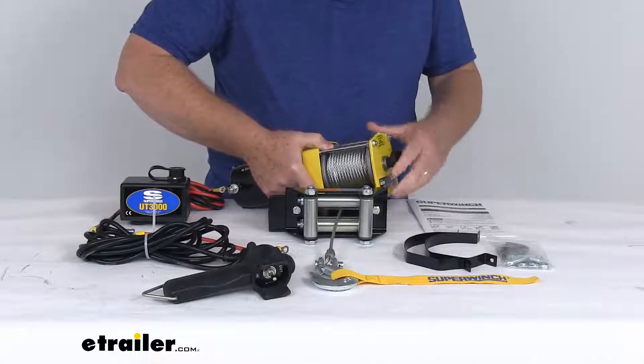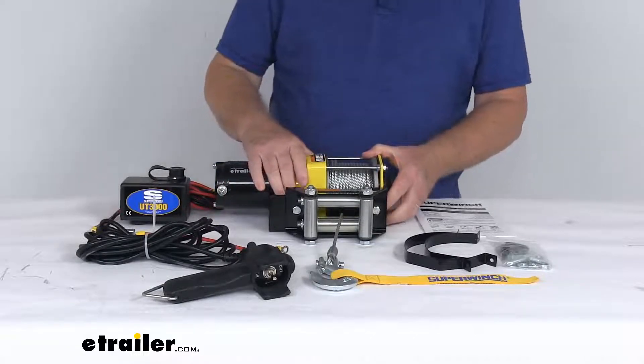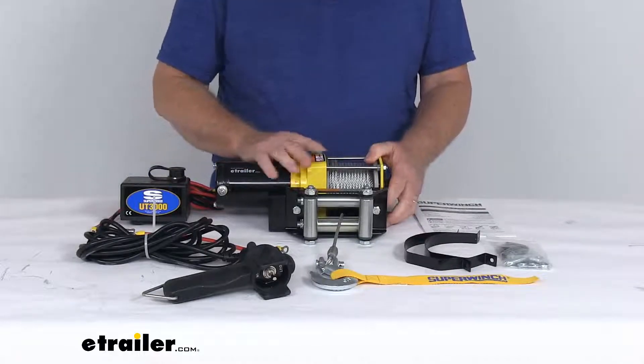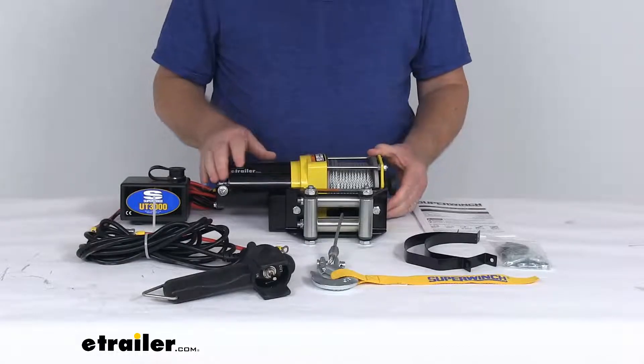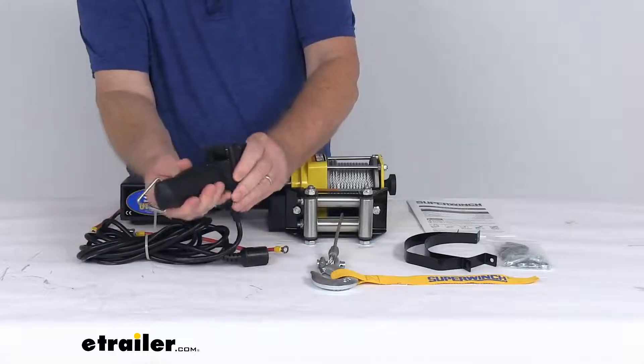just twist it back, push it in, now it's engaged and ready to go. It's a very nice clutch there. It does offer a gear ratio of 153 to 1 and it does offer dynamic braking to minimize winch rope slippage. We have mentioned this rubberized remote switch here.